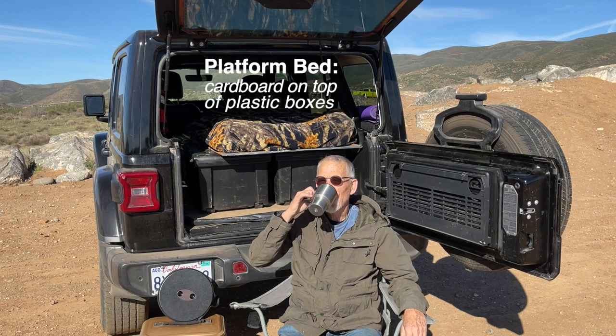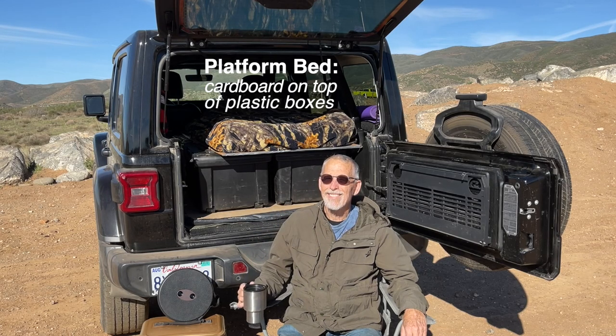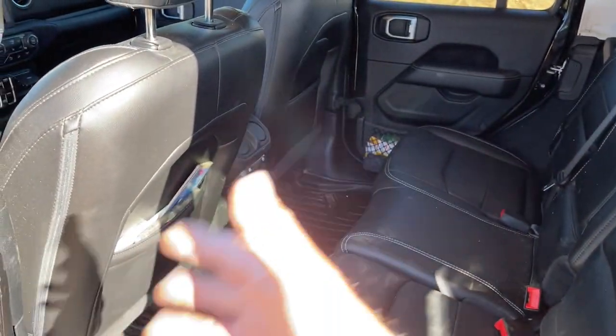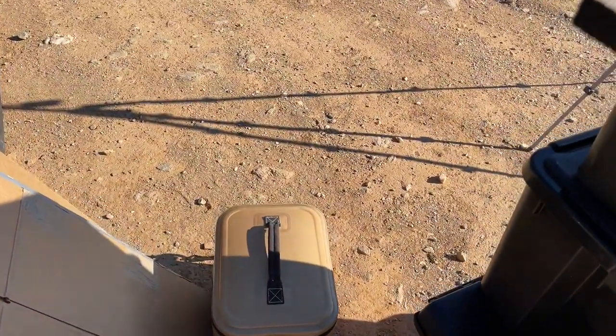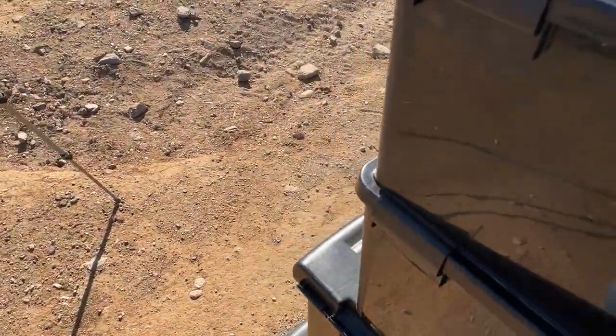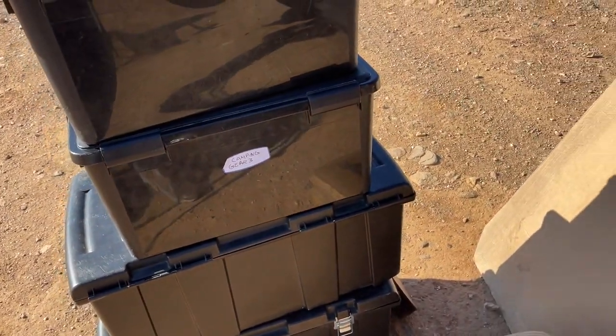This platform bed is easy to make and easy to use. It is nothing more than cardboard on top of plastic storage boxes. Here is the Jeep interior configured for four people. These are the platform supplies. These boxes can be much larger than what I previously used a few years ago with a traditional plywood platform, because there is no wasted space.